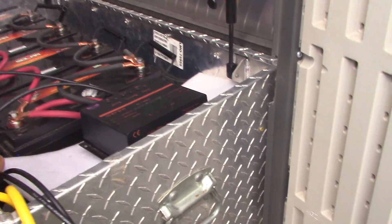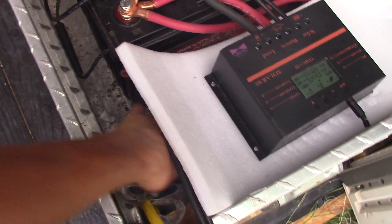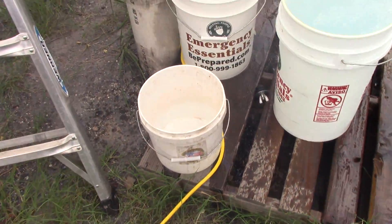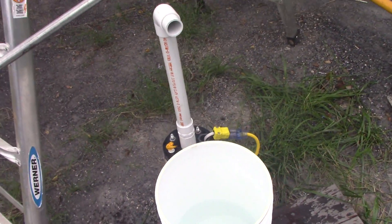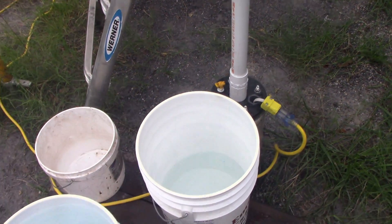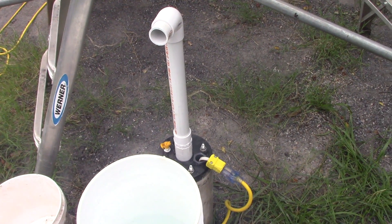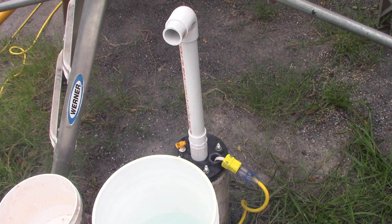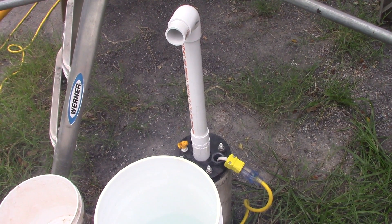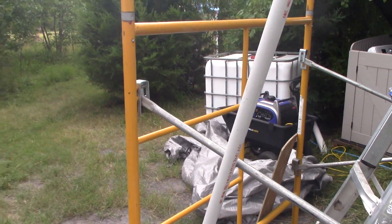We're going to go ahead and turn that off. We are pumping with solar directly out of our well — and there's the water we just got. I would say use a ladder if you have two to three strong men. If you only have two men or even one, you're going to need something like scaffolding. Shalom, and have a good time doing this — it's a lot of work.